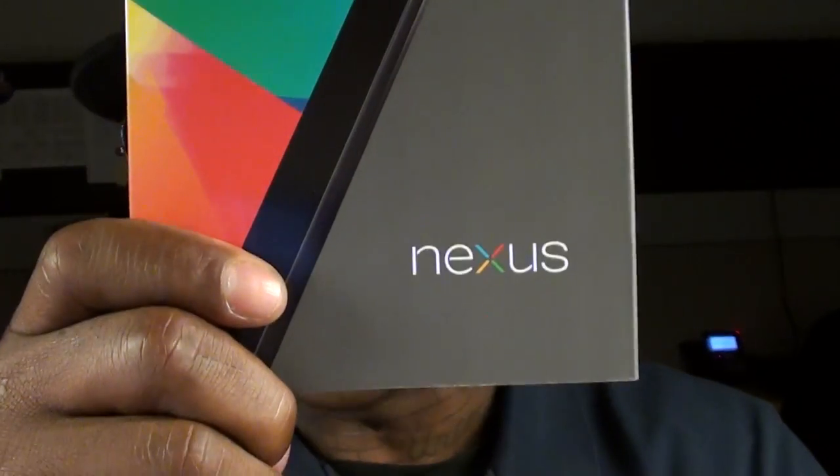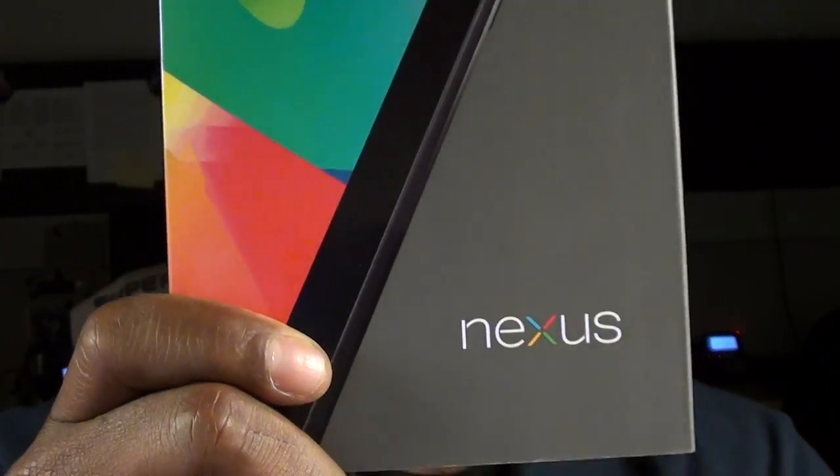What's up everybody, it's your boy Floss back again with another video. Today we're going to take a look at the Google Nexus 7. This is a 7-inch tab made by Asus. Let me start by saying this tablet is a definite go and the price is right.